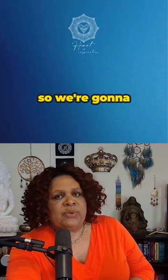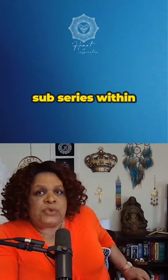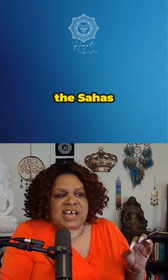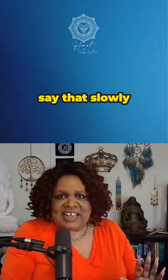So we're going to talk about, in this 'how to align, how to get aligned' series — a sub-series within the 'Manifest Your Best Life in 88 Days' series — the crown chakra, or the Sahasrara, meaning the thousand-petaled chakra. The symbol for this chakra is truly the thousand-petaled lotus flower.